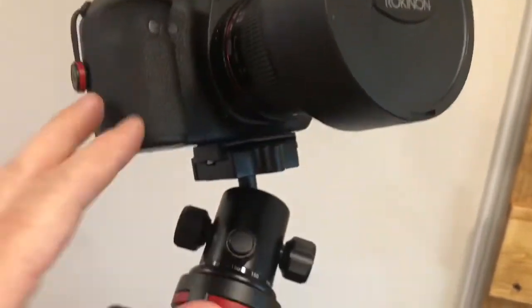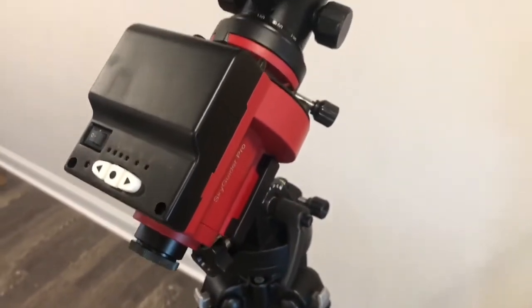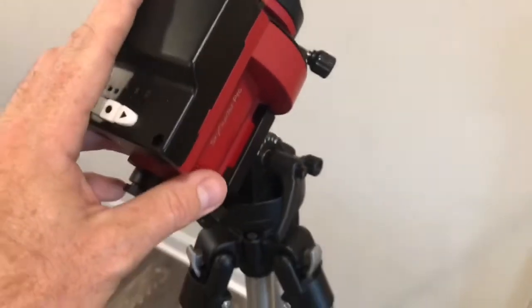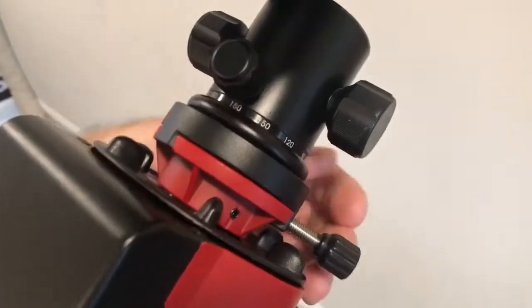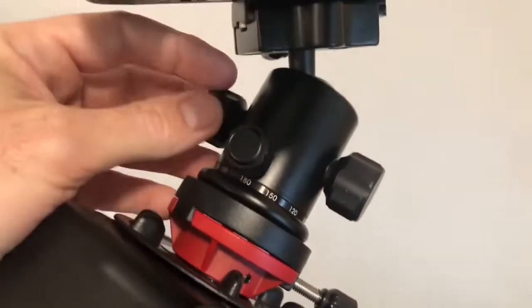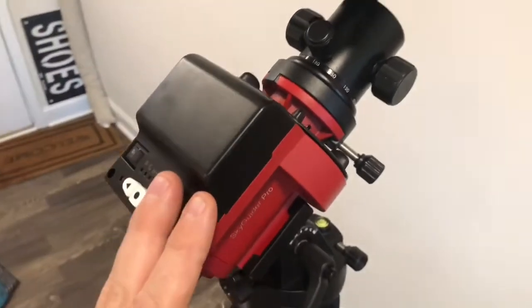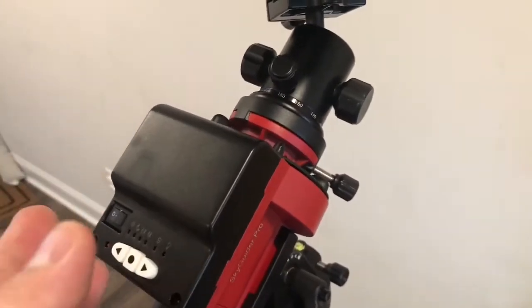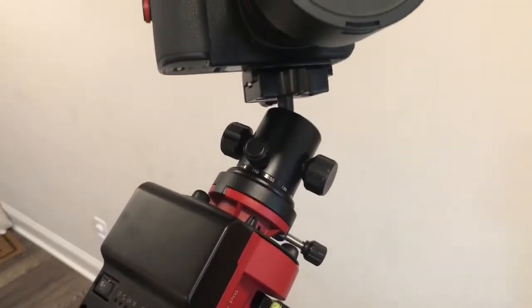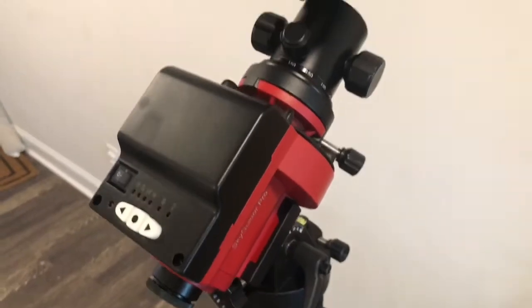As you can see, no problem carrying the weight — the tracking is really good. This works with your nifty 50 and anything I would call a small lens. This setup is perfectly fine — no stress on the unit, tracking is good. You lock this in here, really simple. The advantage is you put this in your case, throw it in your bag with your camera and lenses, and you're ready to go. You can hike really easily — that's a really good setup.